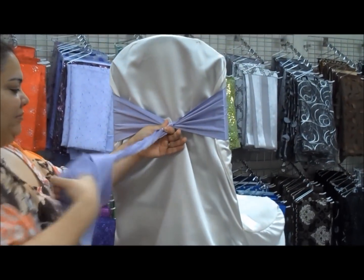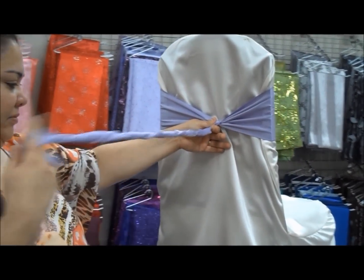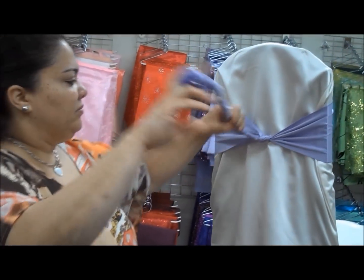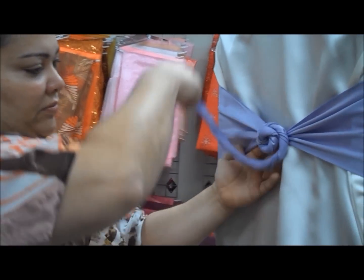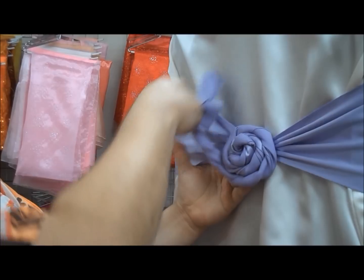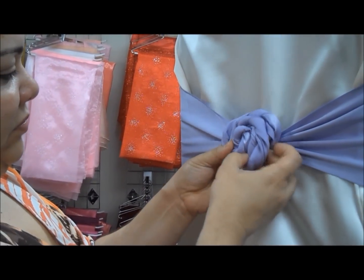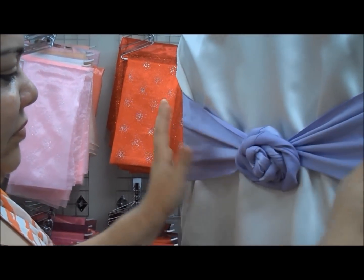Twist the two ends together to make it into a tight one piece. Twirl it around in a circle and it gives you that rosette effect. Tuck the backing under and lay flat.